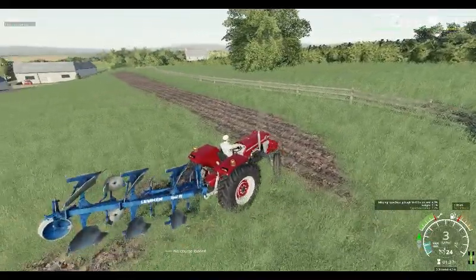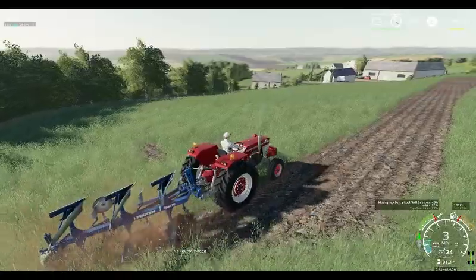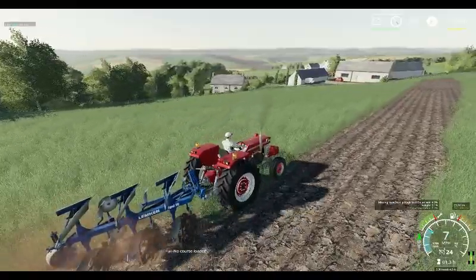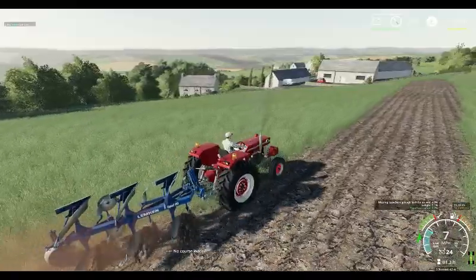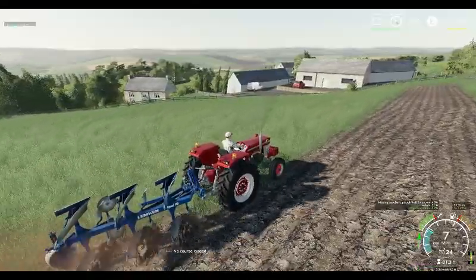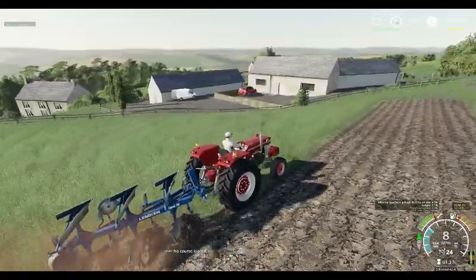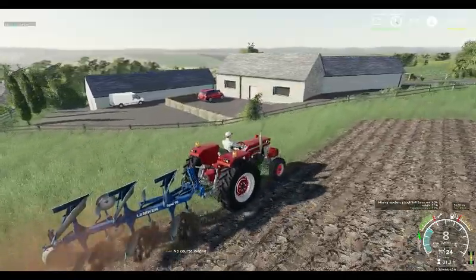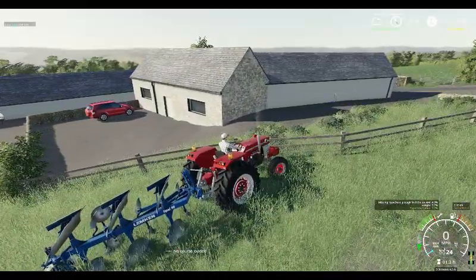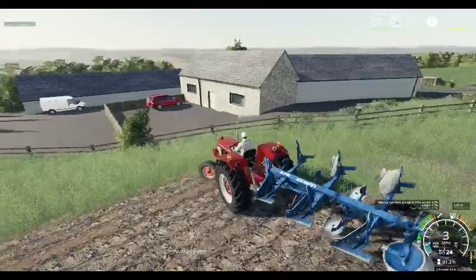The plough is not lifting up very well - that's got it. This tractor only just came out, so we thought we would give it a try on this series. We shall get as much of this ploughing done as we can today on screen. It's working pretty well, this 188 Massey Ferguson. We are working along the land.